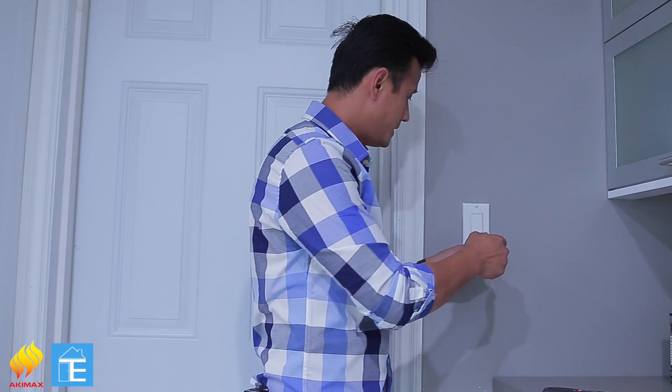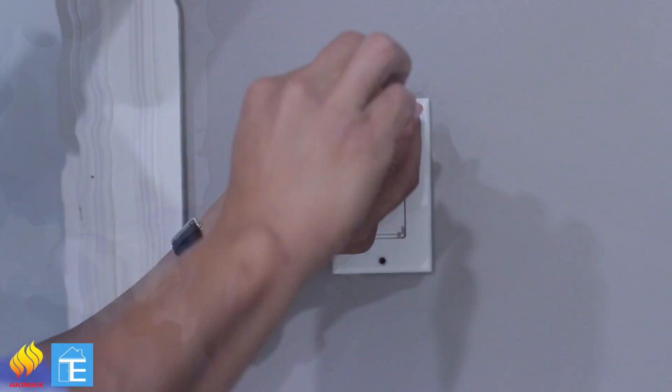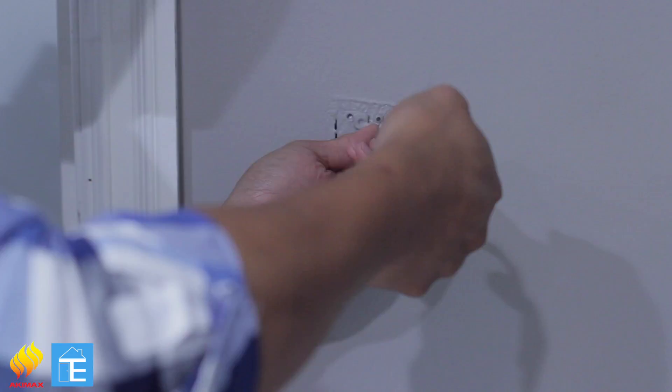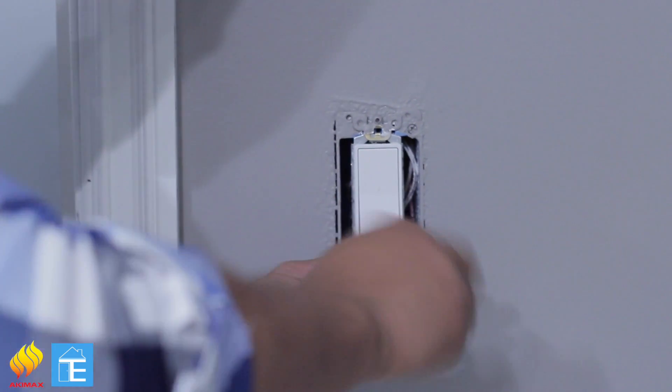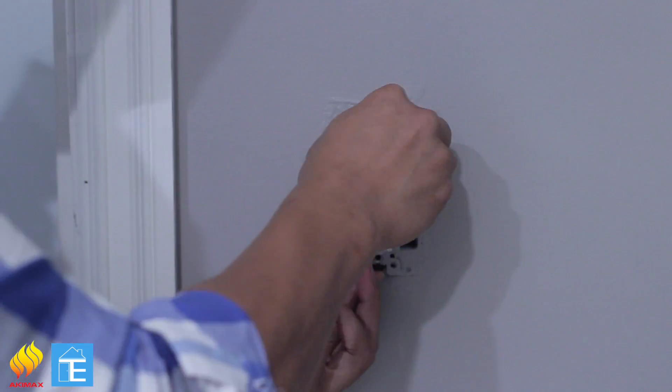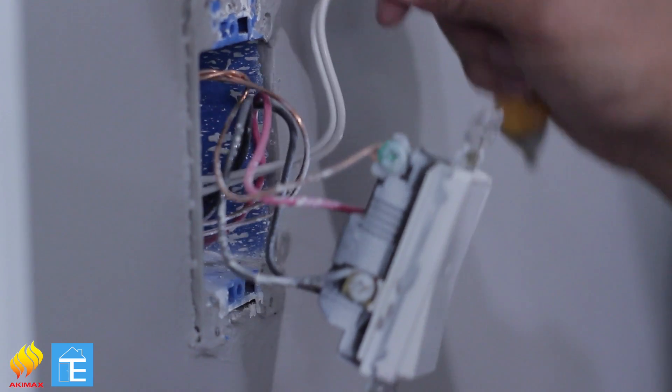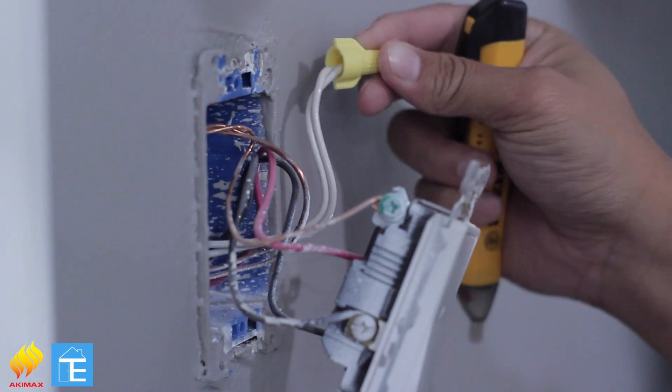Now that we have all the tools we need, let's get started. First, we're going to remove the plate. Once you remove the old switch, make sure there is a white wire — the white wire is the neutral wire. Without it, we cannot get this done. If you don't have one, please check with your electrician.